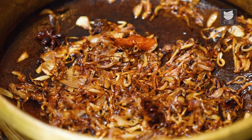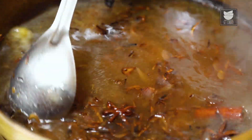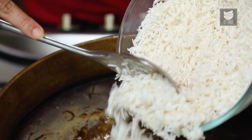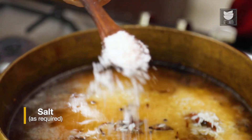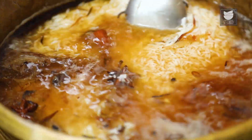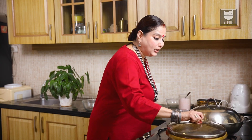Our Onions have caramelized beautifully. The Rice is basically going to get its fragrance and colour from these caramelized Onions. Now we are going to add 6 cups of Water because we have taken 3 cups of Basmati Rice. I had soaked 3 cups of Basmati Rice for almost 45 minutes as the recipe suggested. We are going to add the rice to the water, then add some Salt and squeeze in juice of half a Lemon. Cover this and cook on a medium to low flame for about 15 minutes.